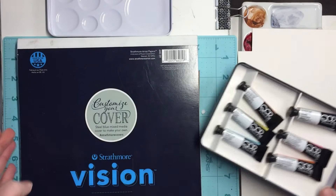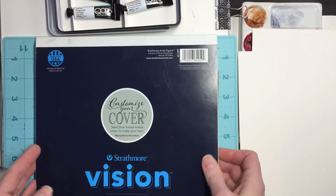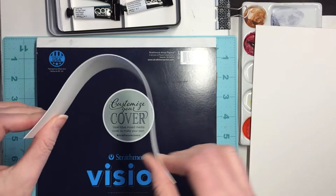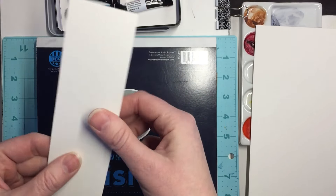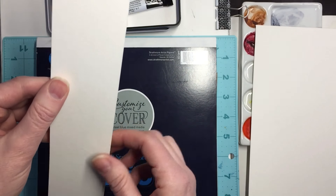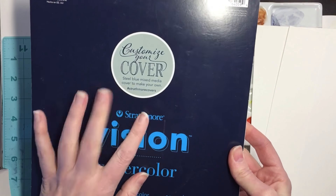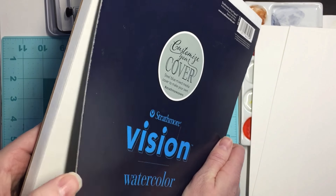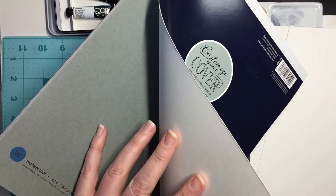I'm going to be swatching these today on this Strathmore Vision watercolor paper. I've said before that it doesn't have a lot of tooth, and it really doesn't — it's really thick paper though, so I like it. It works well with watercolors, but if you want any sort of tooth to it then you'll be disappointed. You do get a whole lot of paper, and they also give you an optional cover for you to personalize.